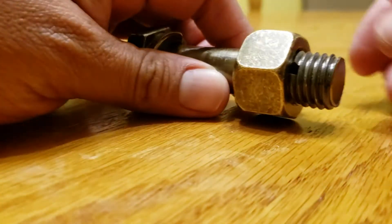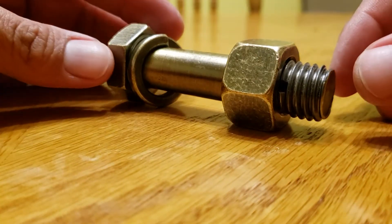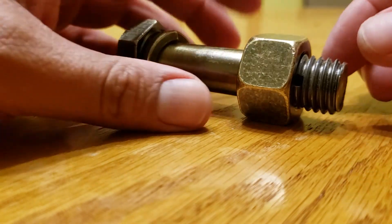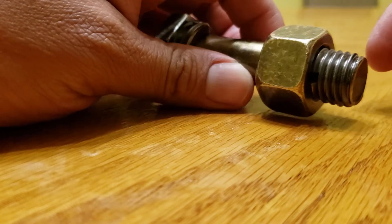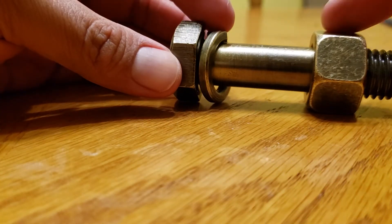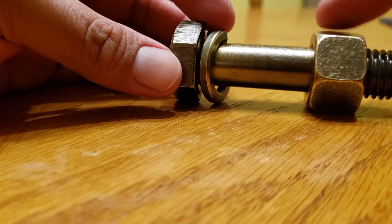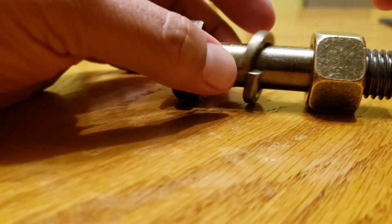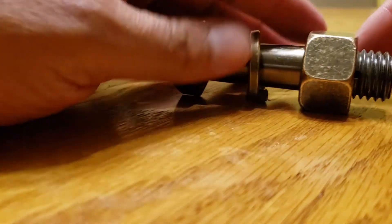I purchased this puzzle — the Eiffel Tower nut and bolt puzzle. You're supposed to figure out how to remove the bolt, or unscrew it, so you can take off the washer.